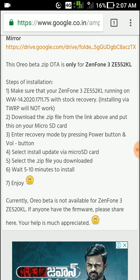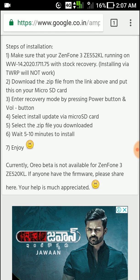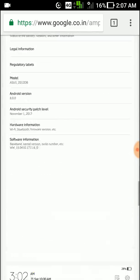Just install it through recovery mode by first turning off your mobile. You can use the power button. All the instructions are available here and I will show you those too.